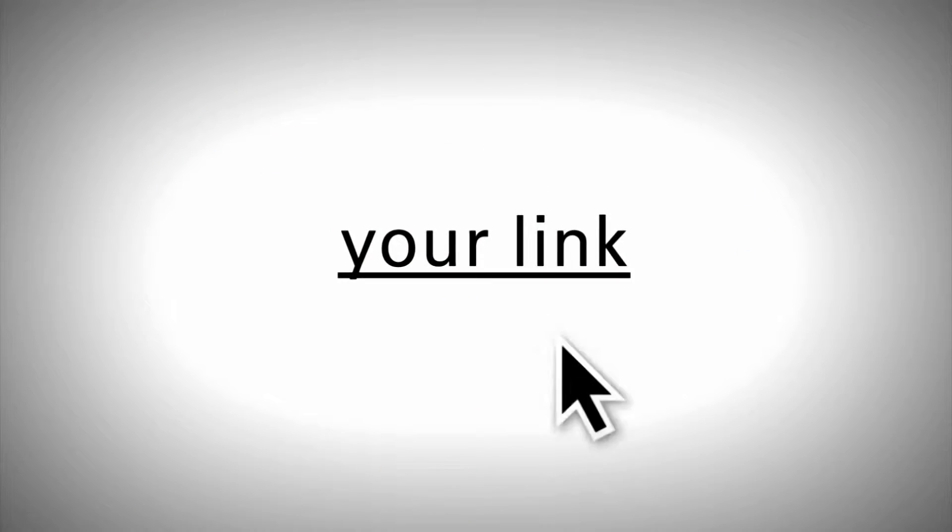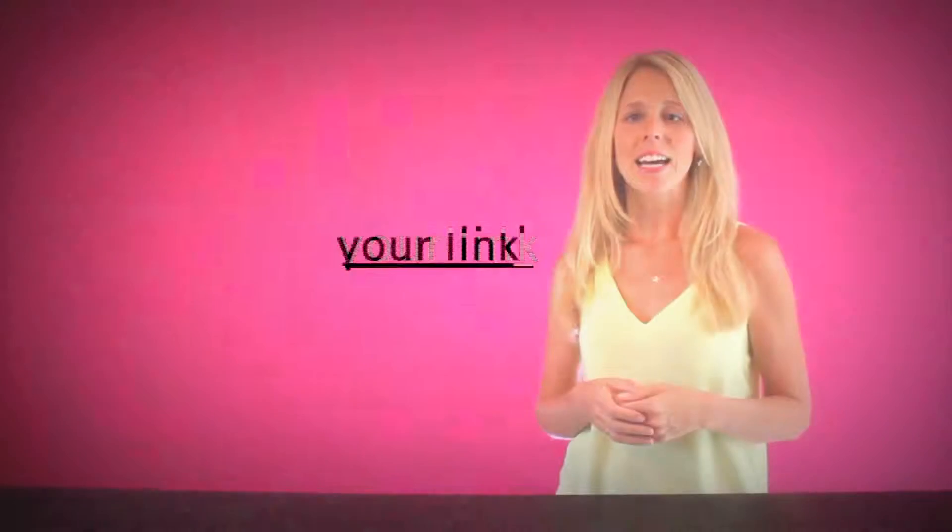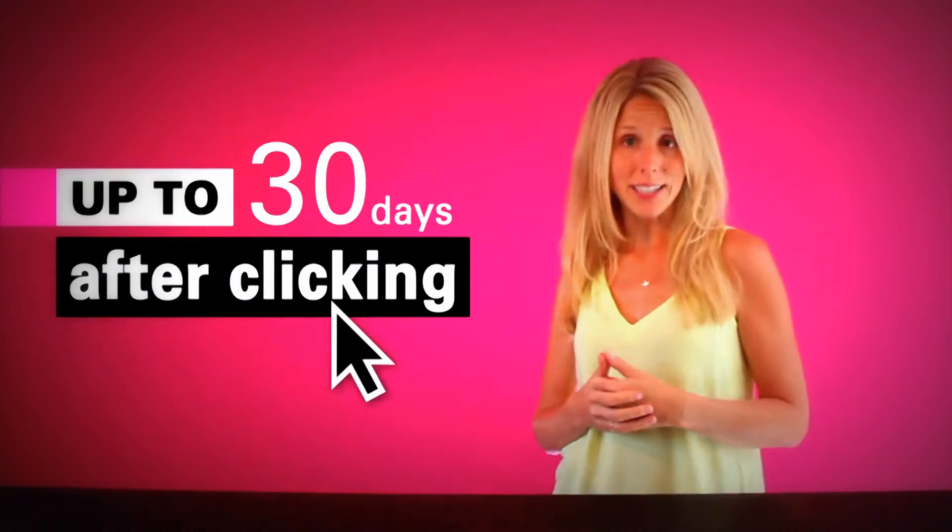If people like what they see and click on your link, it'll take them to artresin.com where you'll earn money on everything they buy. It's all tracked through your link, and even if they don't buy right away, you can still make commission on sales that happen later — up to 30 days after their initial click.